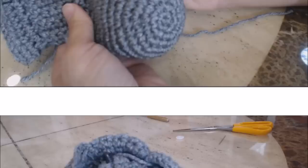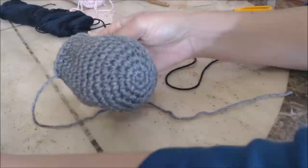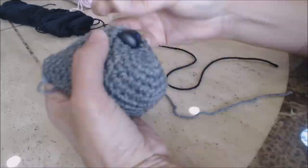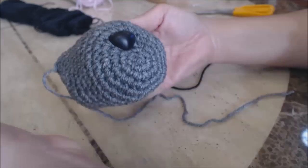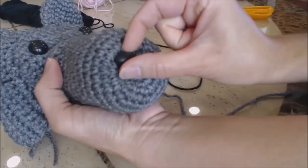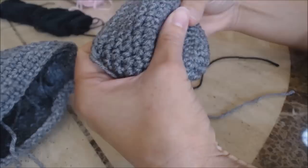Now we're going to work on the snout. Figure out which way you want your snout — up, down, or how you want it positioned — then set the head to the side. For the nose, I'm using a plastic nose with a safety latch on the back. Place your nose where you want it — I'm going to move mine up one more. I'll also show you how to do a crochet nose if you don't want to use the plastic one.